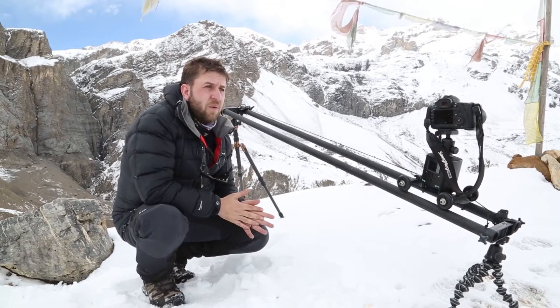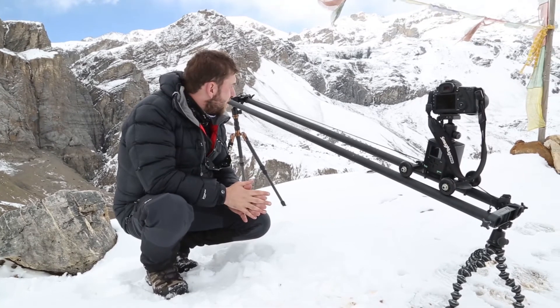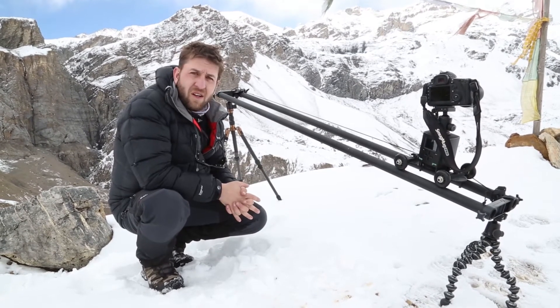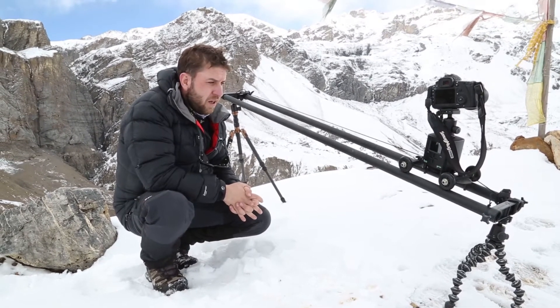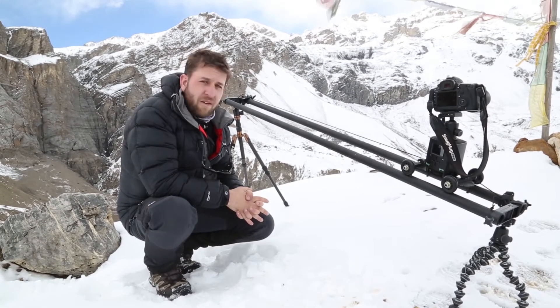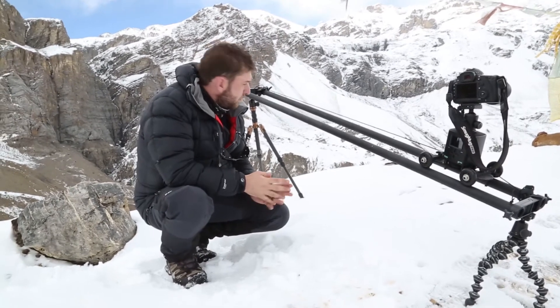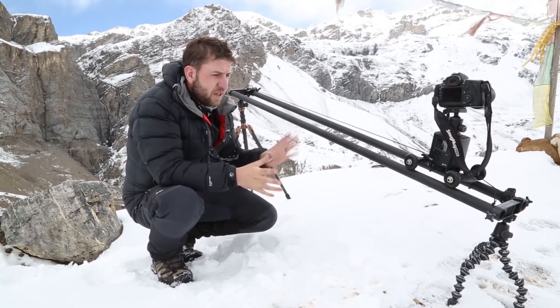We're at high camp on the Annapurna circuit at 4,800 meters and we've got our time-lapse kit set up here. We just thought we'd have a little chat about what we're using for this — it's a mixture of stuff.